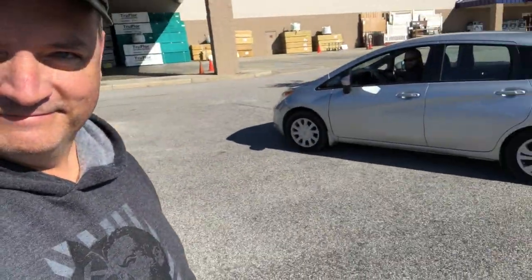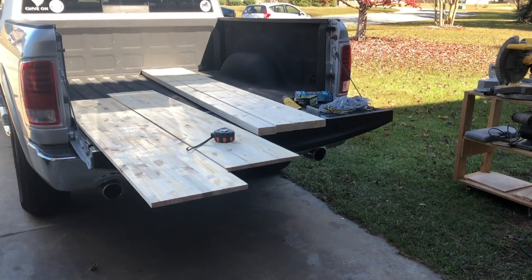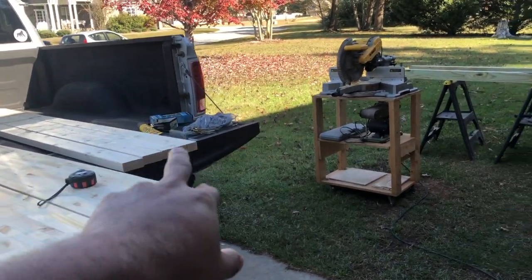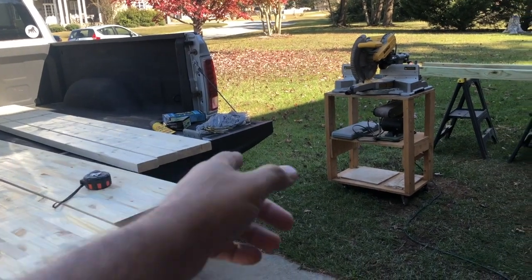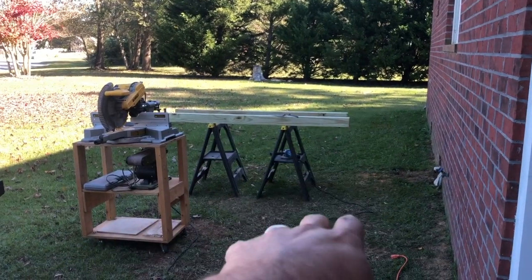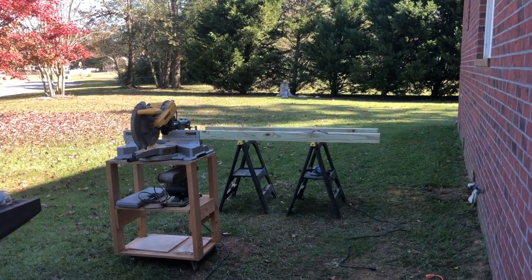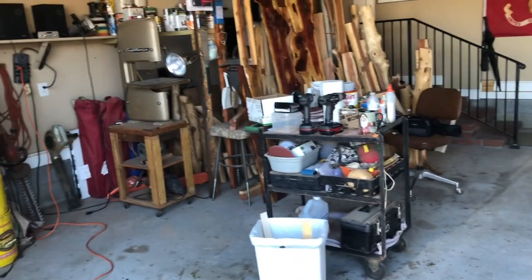We're all set up here. We just got the stickers off the wood and the staples out — there are a couple staples on these two-by-fours to remember to get out. We've got the four-by-fours over here. We're going to measure and cut those; the chop saw is ready. We're also going to make some 45-degree cuts, which it can do perfectly. The garage is set up for everything we need.